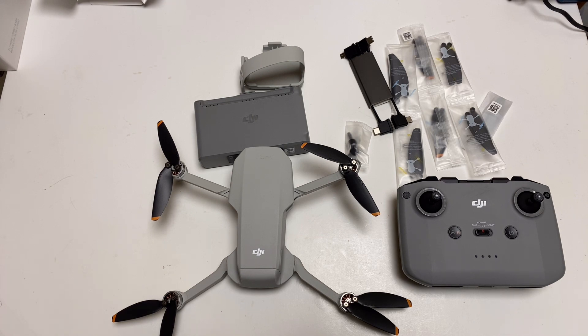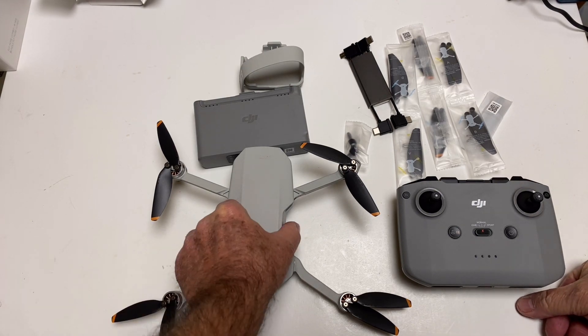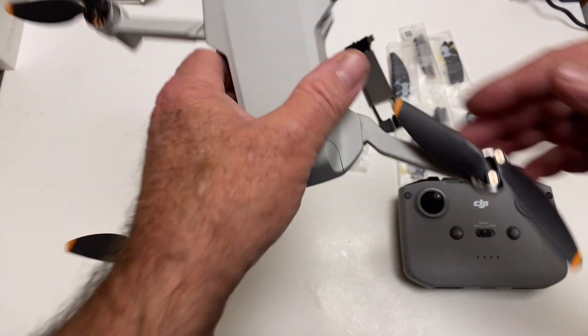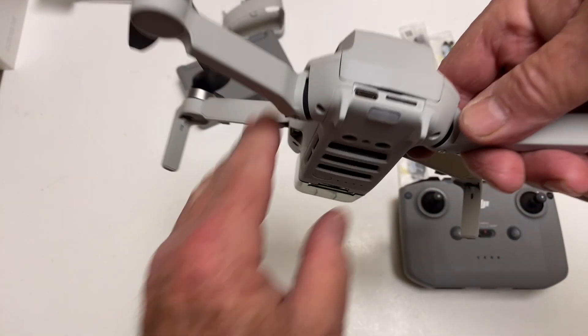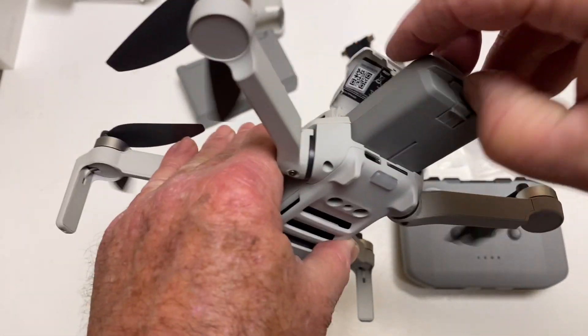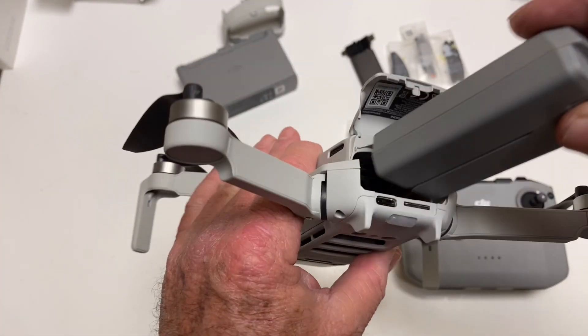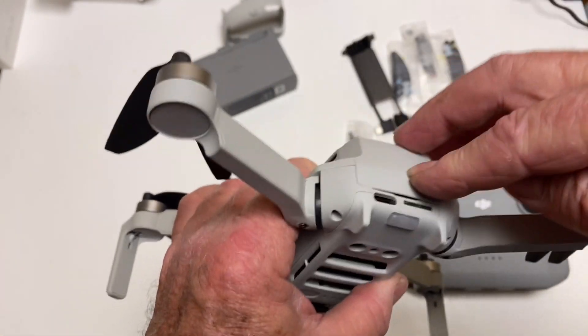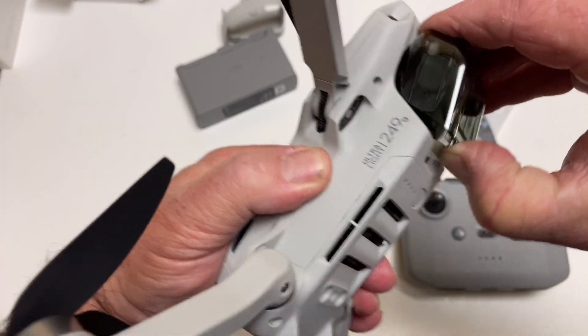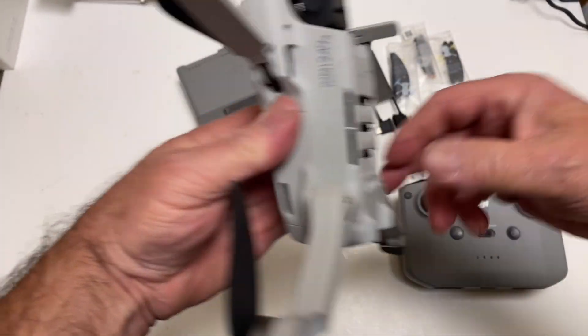There it is — Mini 2. Nothing real complicated about it. This is basically a Mini 1 with 4K, a little bit better range — well, a lot better range — and you got OcuSync 2. Here's the quadcopter in the back, here's the charge port just like the other one, there's the SD card just like the other one, and here's the battery bay just like the other one. Nothing's changed.